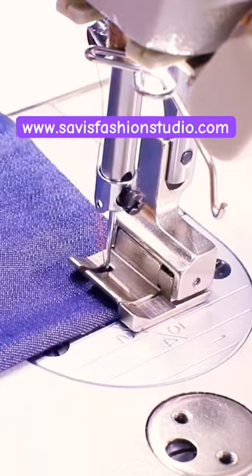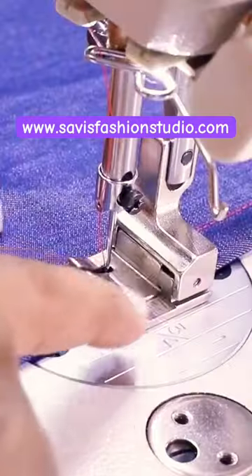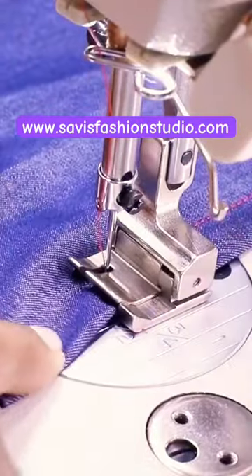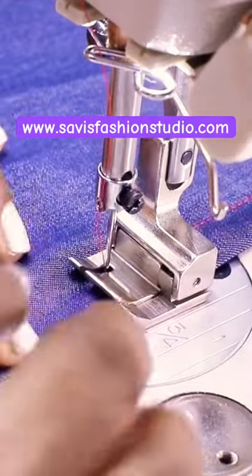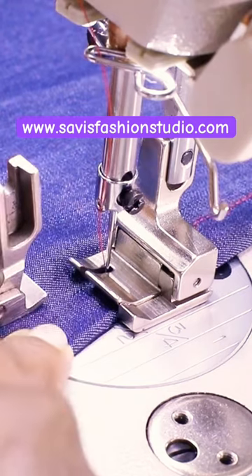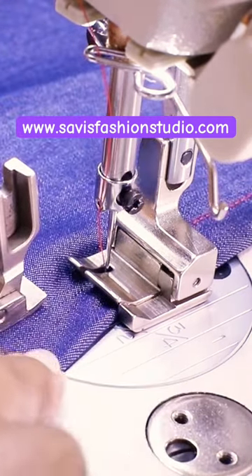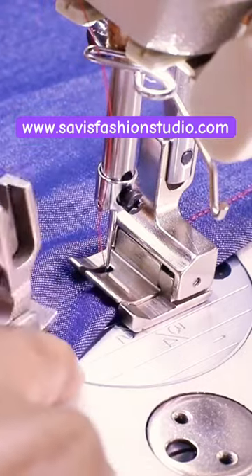What this guide is doing is it's not allowing my fabric to go towards the right. If I were to stitch with the regular foot, I would need to control it because the fabric can easily go to the right or to the left. Here the fabric does not go to the right because the guide does not allow it to go.